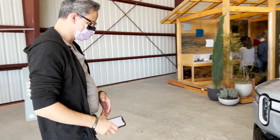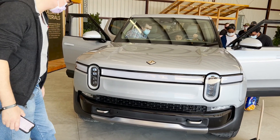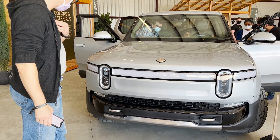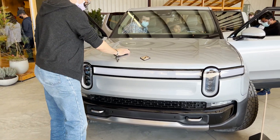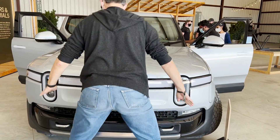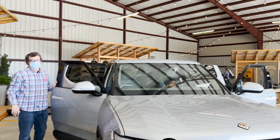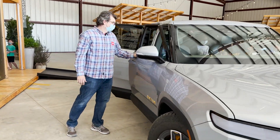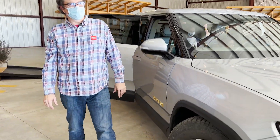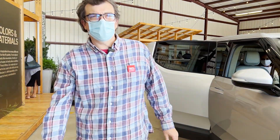Now we're going to go up front and check out the frunk. There's a handle here — and it's locked down. Once we went to that mode it locked in.